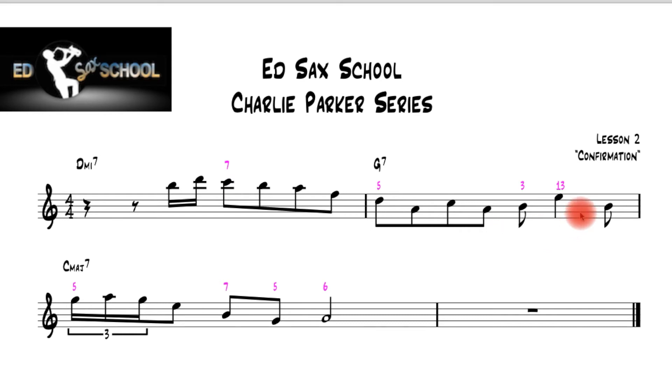It moves up to the thirteenth there and then back down to the three. And then when you land on the C major, you actually land on the fifth and do a little semiquaver triplet ornamentation as it takes you down the scale through the seventh, the fifth, and then landing on a lovely note which is the sixth. We always describe that note as a sixth when talking about a one chord. You can call the sixth the thirteenth, but on a one chord it's always described as the sixth, whereas on a two or a five chord you usually refer to it as the thirteenth.